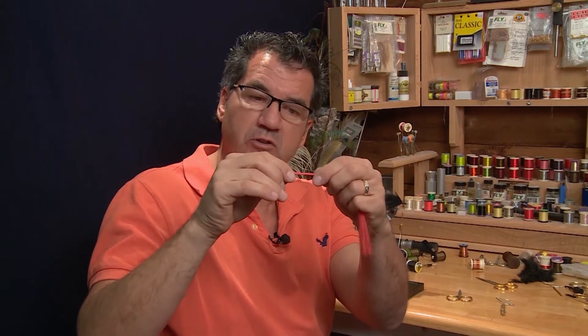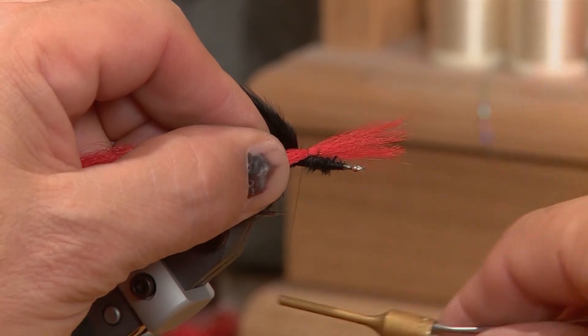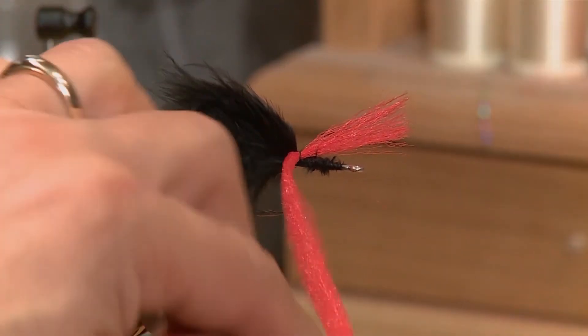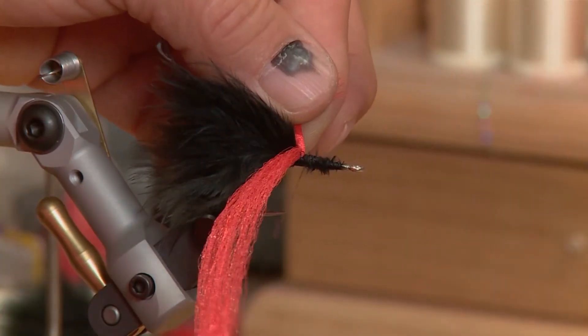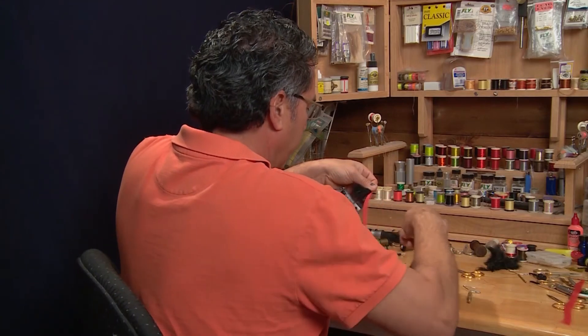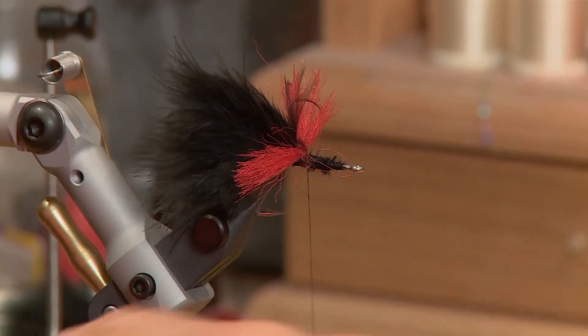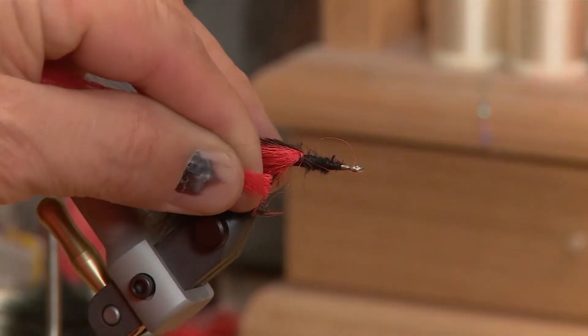Now that the tail is tied in, I've taken some of my EP fibers and pulled off about a quarter inch diameter. I'm gonna put them on the back of the hook and take two loose wraps, tighten up a little bit, then go around the other side and do another couple of wraps. Then go in front of those fibers and keep progressively pushing this up the hook, stacking it back to form the body and the head.